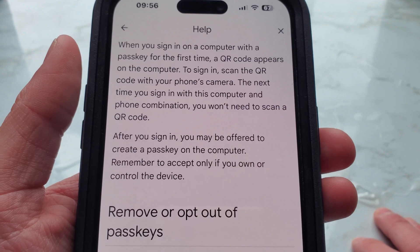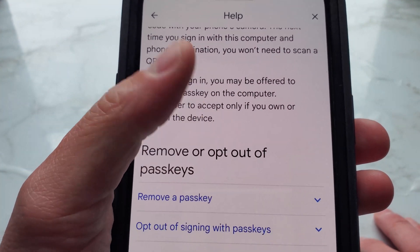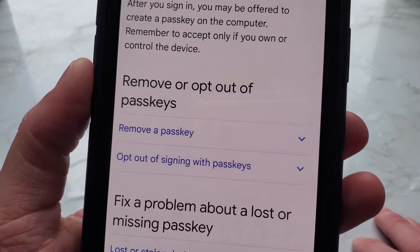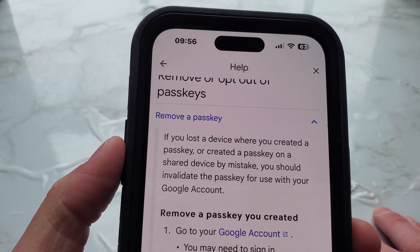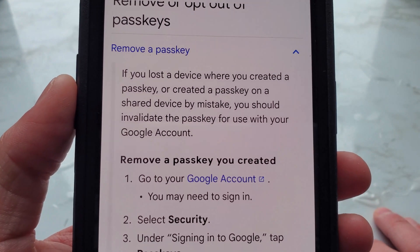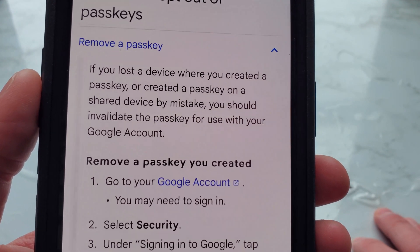Remember to accept only if you own or control the device — so don't use your shared laptop at your workplace; you don't want your boss looking through your Google account. Now, to remove a passkey: if you lost a device where you created a passkey or created a passkey on a shared device by mistake, you should revoke the passkey for use with your Google account.